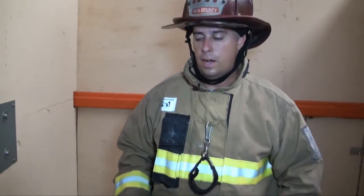Hi, I'm Rudy Socorro with Polk County Fire Rescue, and I'm here to show you a basic technique on how to make entry into a wood frame door, inward swinging.